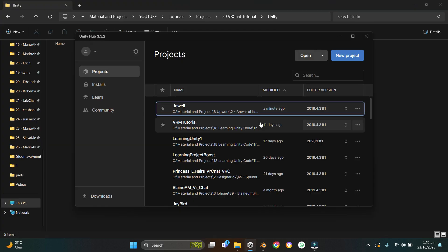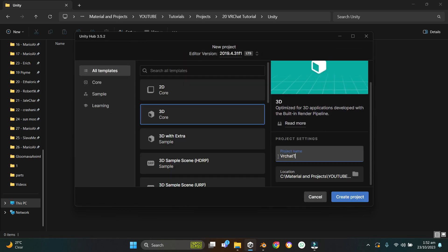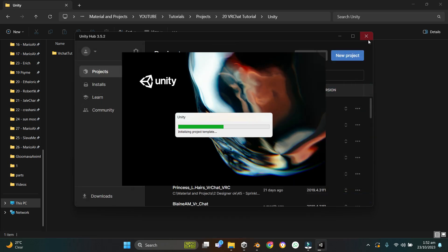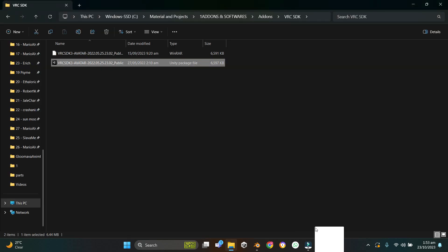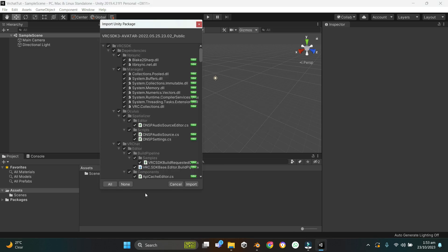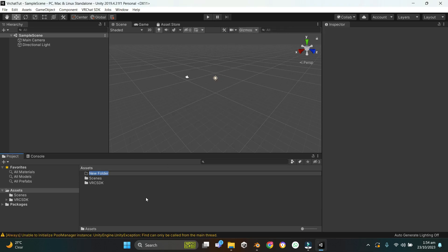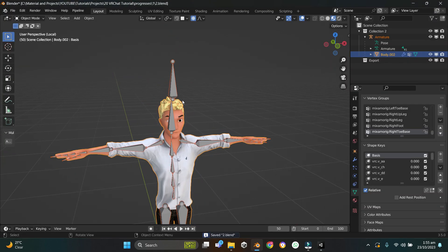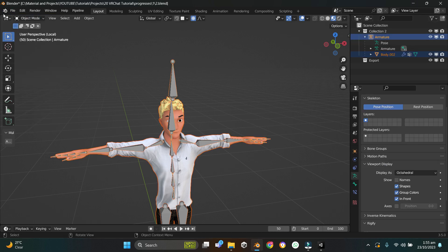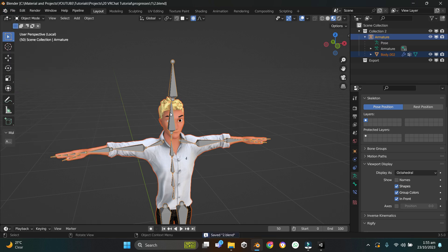Create a new Unity scene: open Unity Hub, press New Project, name it 'VRChat Tutorial', create the project. Once loaded, drag the VRC SDK into the Unity scene and import it. Create a new folder in Assets named 'character'. In Blender, press A to select all objects, Shift-select the armature, then go to File > External Data > Pack Resources.